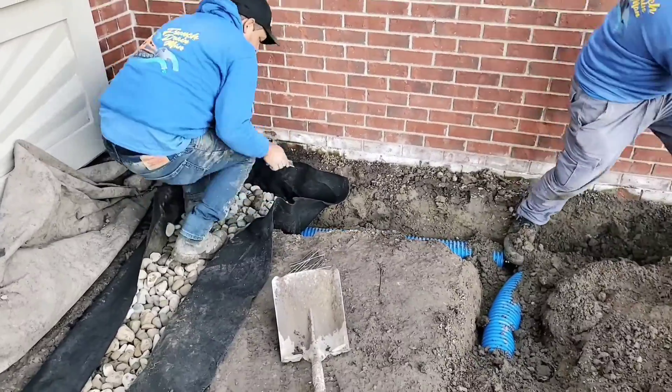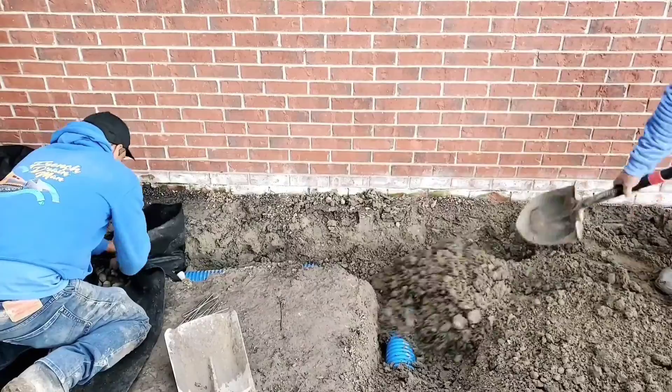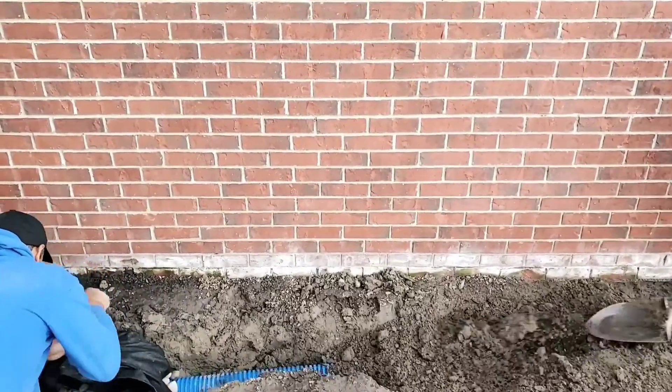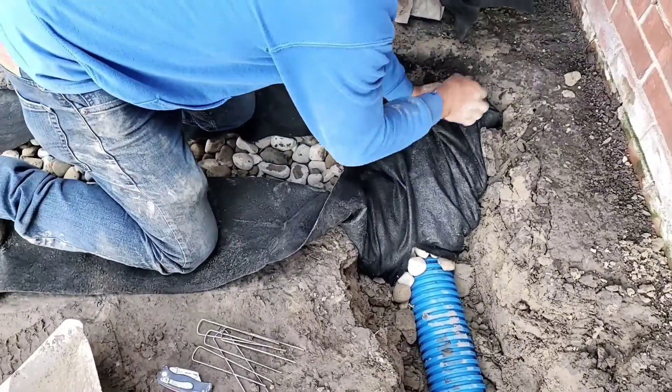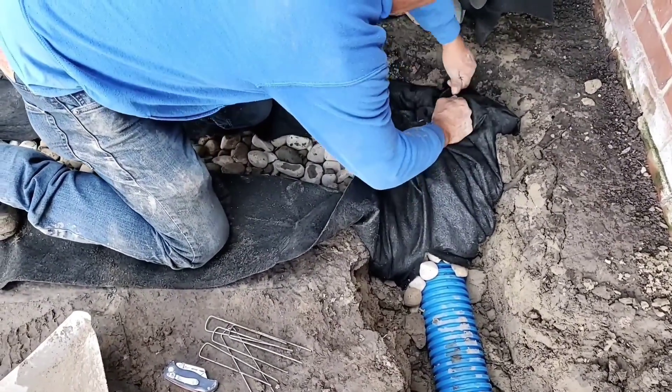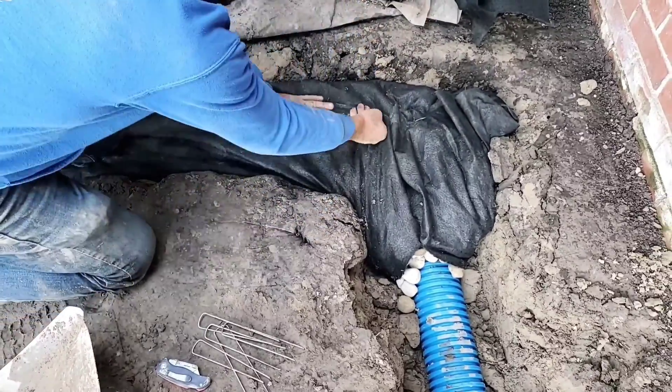Remember, there's all kinds of pollution coming off your rooftop. You don't want to back-feed all that pollution into your perforated pipe — it'll plug all the perforations in your french drain pipe and it'll no longer work and take in water. Always use a soil separator to prevent the stone from clogging with dirt.